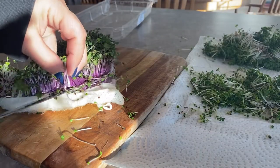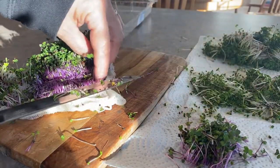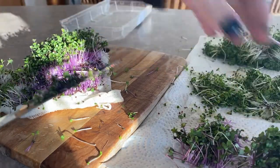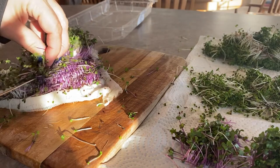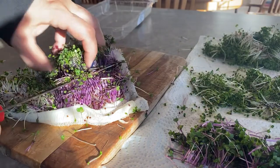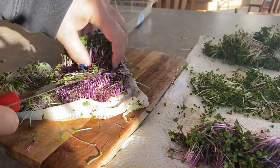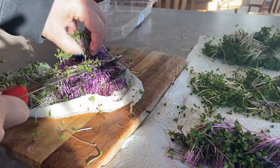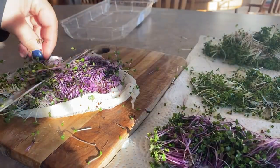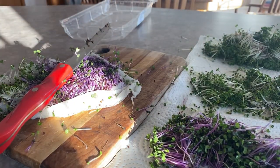The best way to store sprouts so they last longer is to put them in the fridge wrapped up in some paper towel without rinsing or washing them until you're ready to eat. If you do choose to rinse them and store them, just make sure they're really dry with no moisture on them, otherwise they'll get soggy faster. These sprouts should last in the fridge for up to seven days. Usually after I've harvested a batch I'll get another one started so that in a week or so I have another batch of sprouts ready to eat.